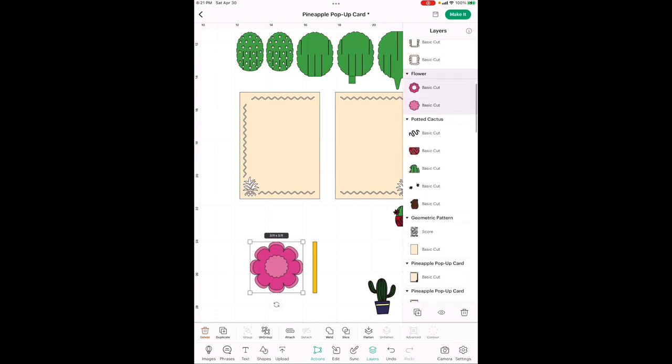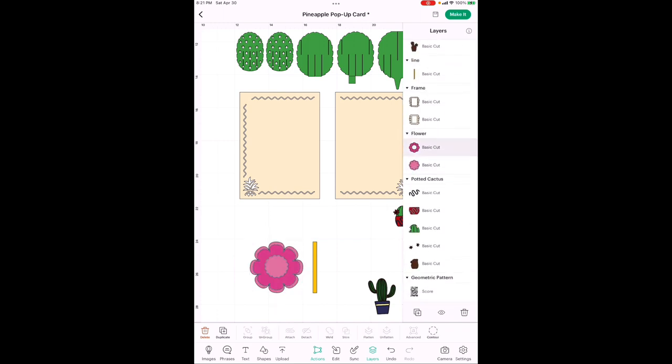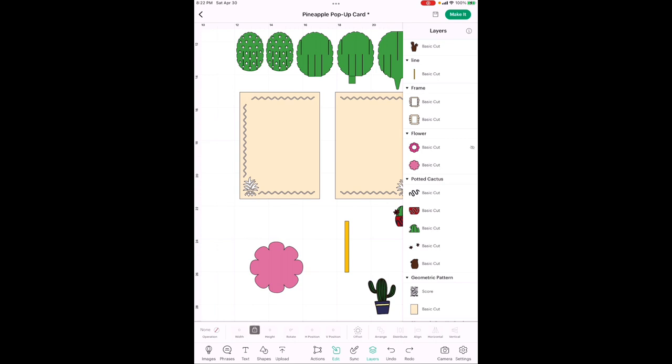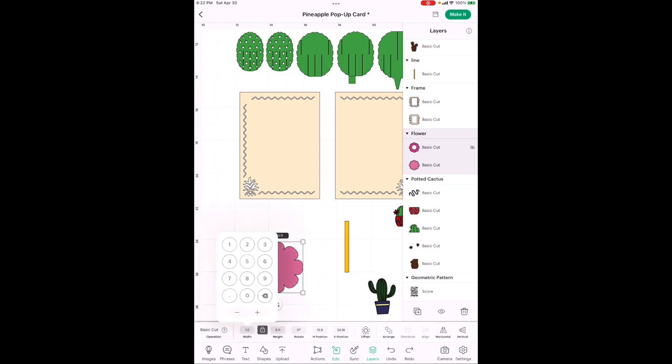You could make two extra copies of the detailed flower slightly bigger to cover the pineapple corners, but these have a lot of little tiny pieces, so I just used two plain flowers in the same color instead. First, go into Layers and get rid of the middle piece — that darker pink center — by hitting the eye icon. It's still there, it just won't cut. Now go back to Edit and size the plain flower to 1.5 inches.